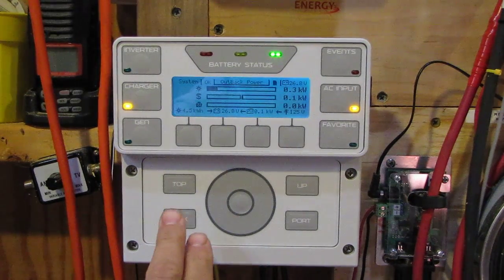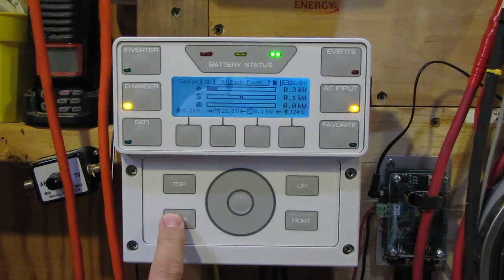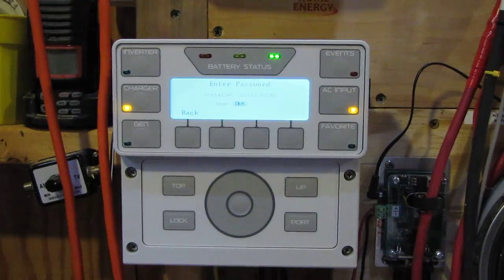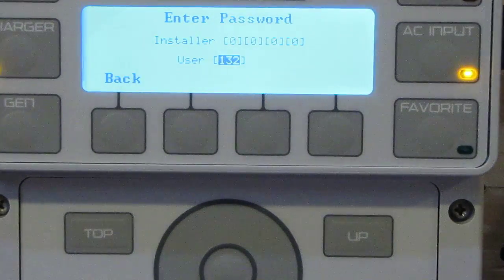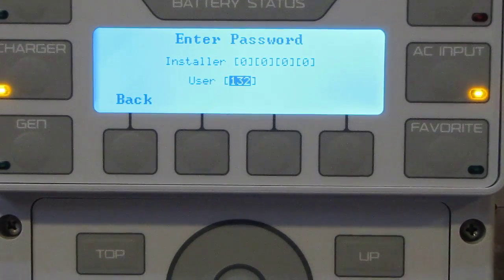If you ever want to get into your system, you press this lock button first. I'm gonna press that now. Then you put in the password — it's mostly the same for all Outbacks, but you can change it to whatever you want.